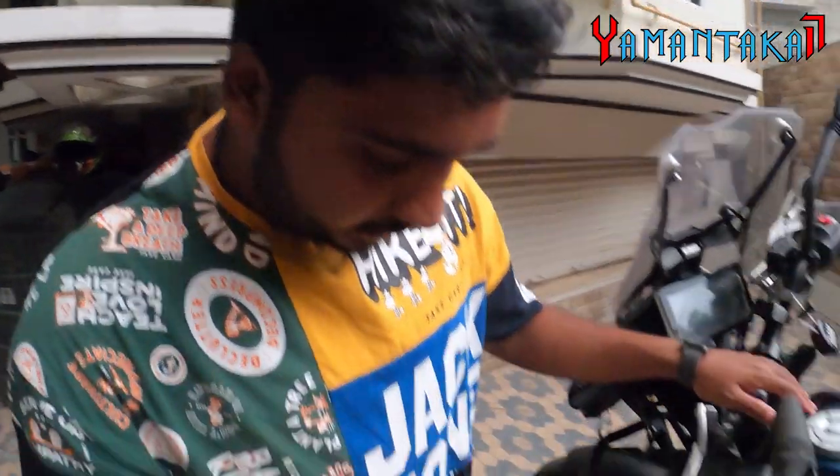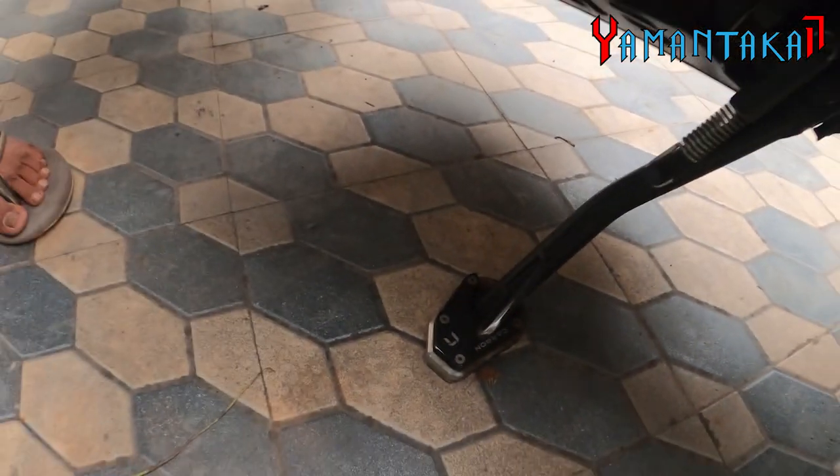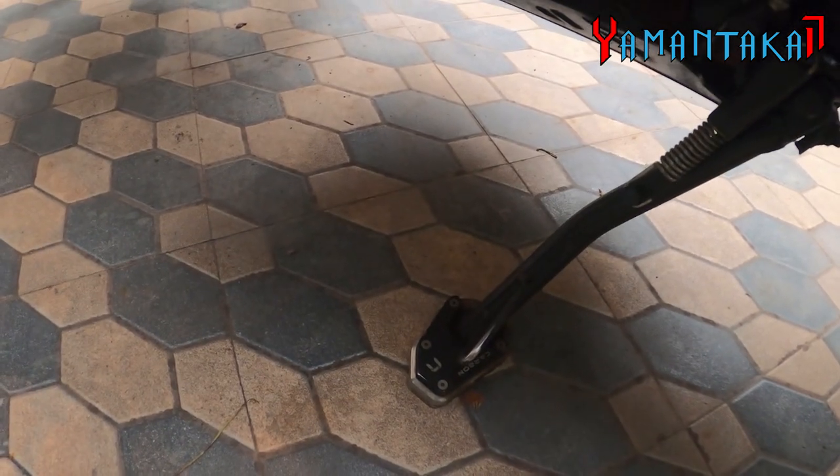Also in off-road situations when you're parking on soil, this has more aluminium surface area at the bottom, so the stand will be more secured onto the ground. I highly recommend this Carbon Racing extender.